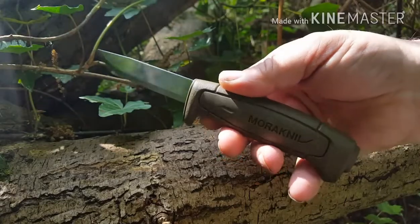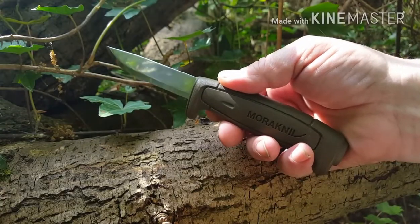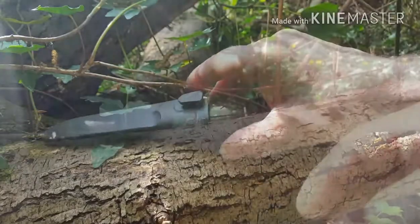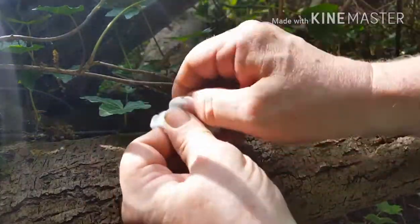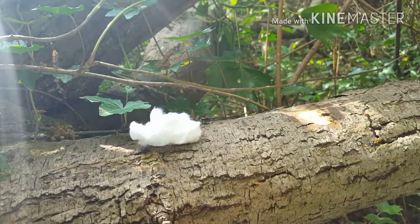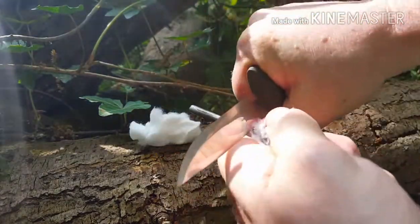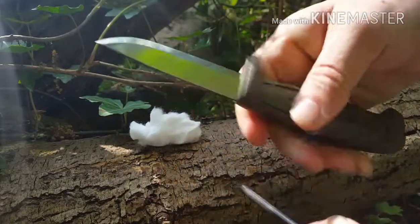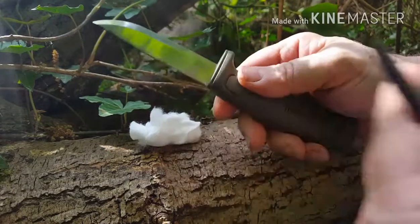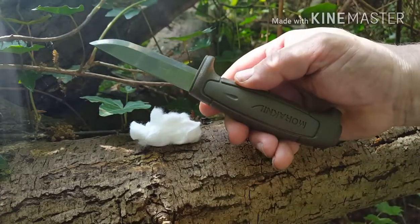I'm going to show you the one thing that comes wrong with these - the unsharpened spine - and I'm going to show you how to do a quick fix without any fancy tools. Dead and easy, you can do it in the woods. Here's some cotton wool - we all use it for tinder. We like to use it with a fire steel and the back of our knife. But the Mora, not being finished, won't let you do that as standard. Some do - my Garberg did - but these don't. What do you expect? They're like six quid, eight to ten dollars. You don't expect it to be perfect out of the box.